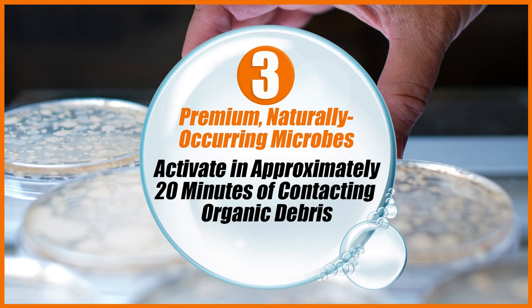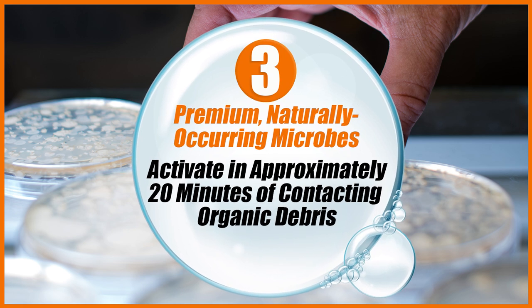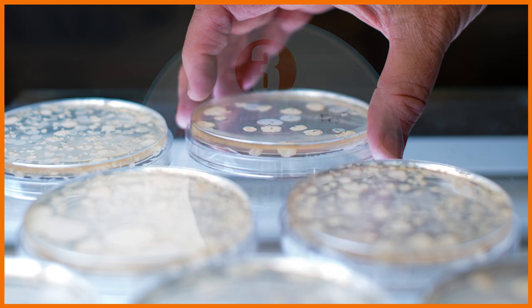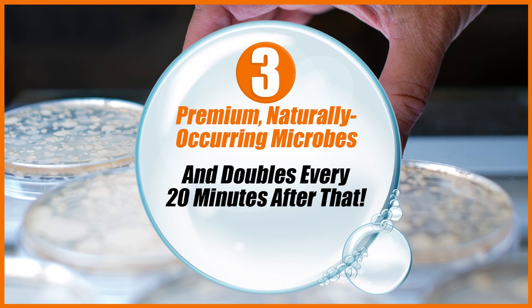Three: the premium naturally occurring scum-eating microbes activate approximately 20 minutes after contacting their food source — the organic debris — and double every 20 minutes after that until the organic matter has been consumed.